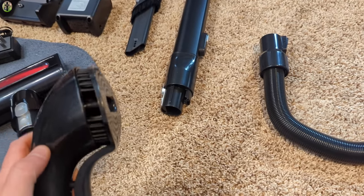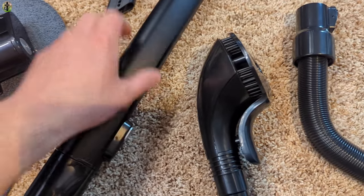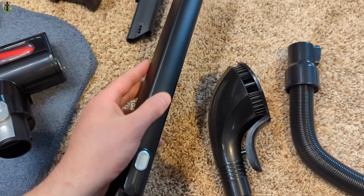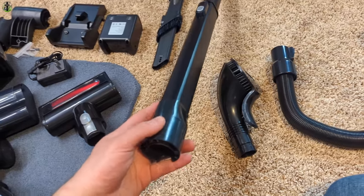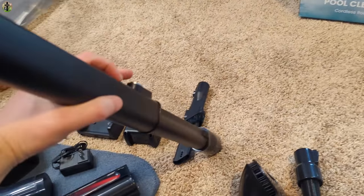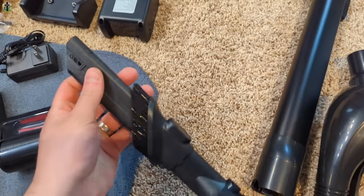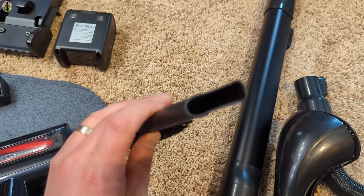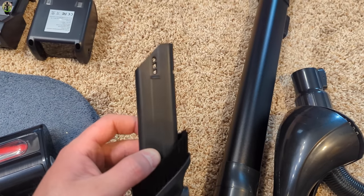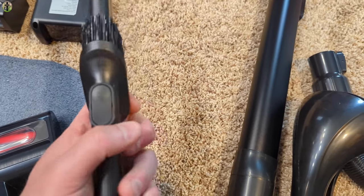You also have the extension, which I believe is aluminum. By pressing the button you can extend it out quite far, then press the button again to slide it back down. This extension is great for if you spill cereal or for getting under tables, dressers, and countertops.